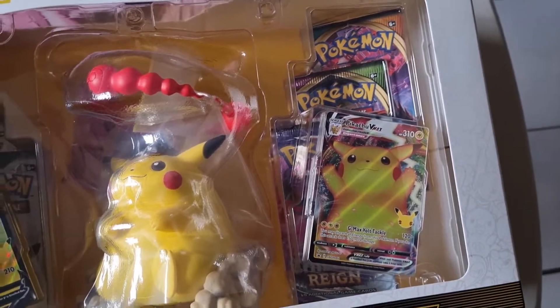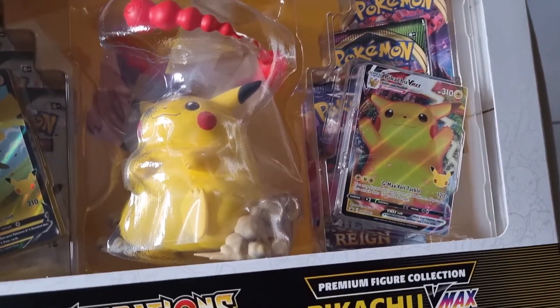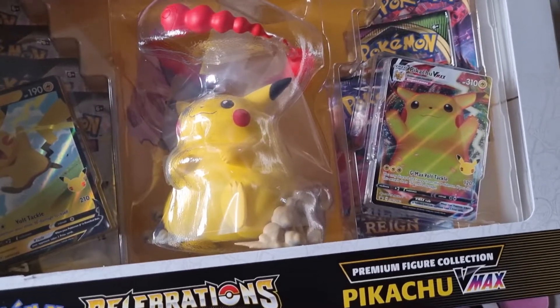Besides those three, it comes with eight Celebrations packs, three regular packs — one Darkness Ablaze, one Vivid Voltage, and one Chilling Reign. Two of the three, one of the three we know.